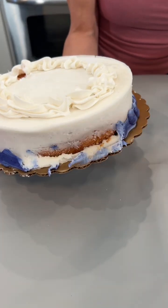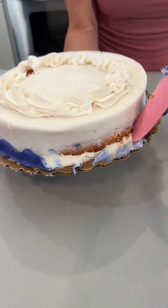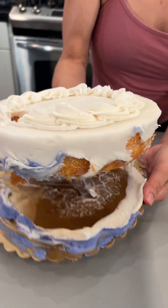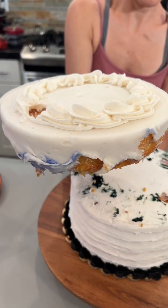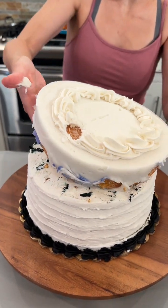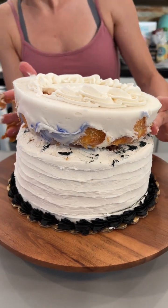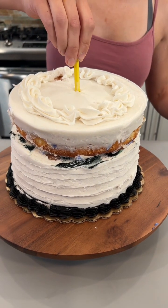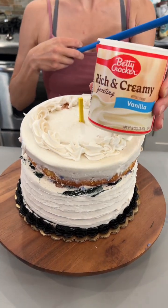We're taking off all this blue frosting — we do not need this at all. We want to make this a clean slate. It just slides right off. We'll place it right on top of our other cake that we took all of the extra off of. Perfect — we have our frosting ready.